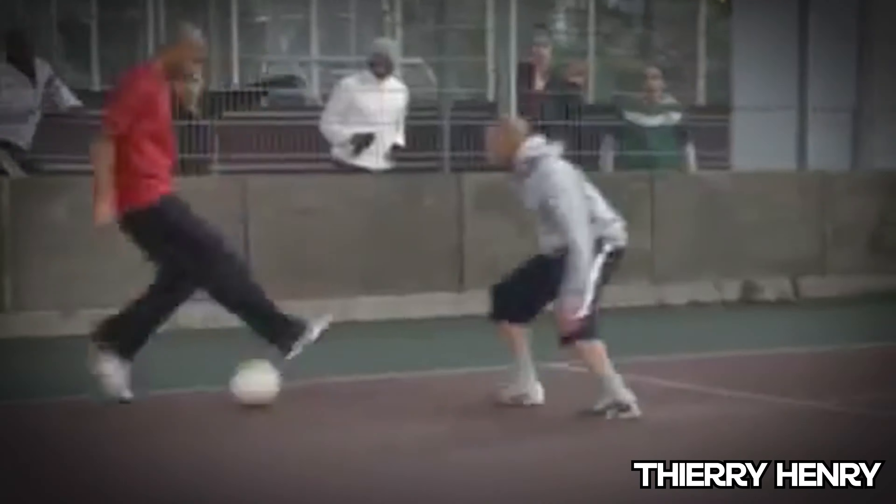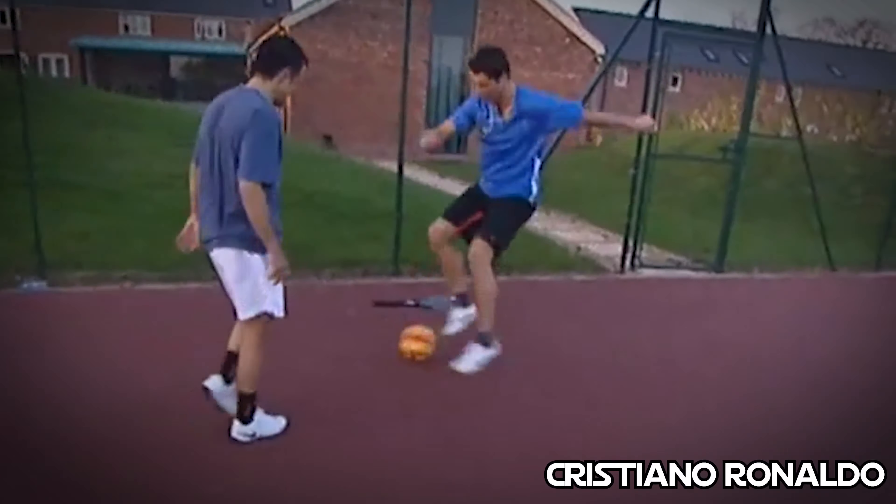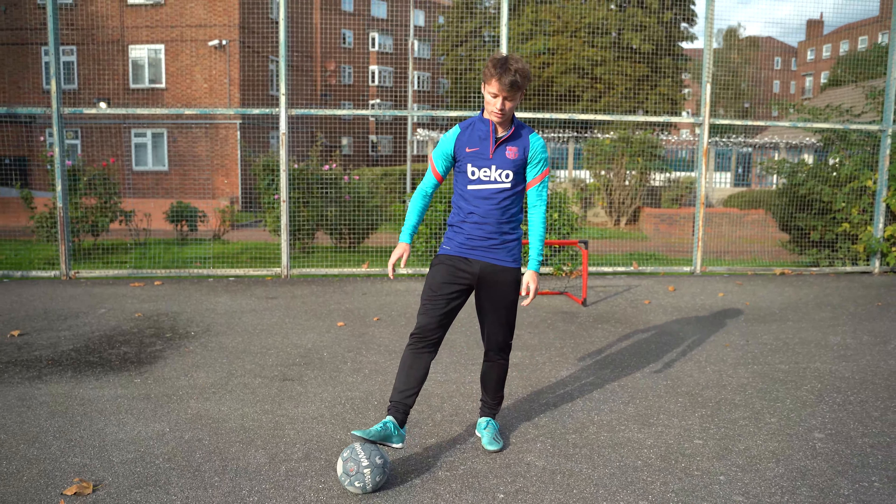Today we are back for number two and I'm going to be teaching you in two minutes how to dribble on the streets like Thierry Henry and Cristiano Ronaldo. If you don't believe me, check this out. We're breaking this skill down into three easy steps — let's get straight into it.